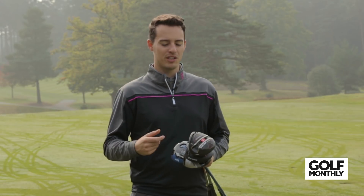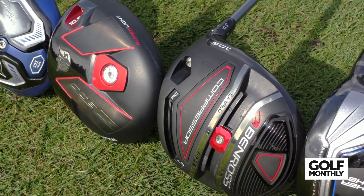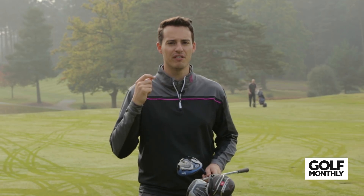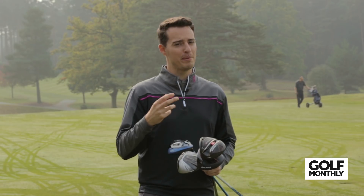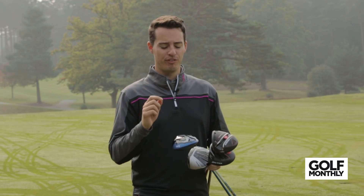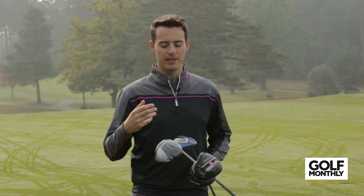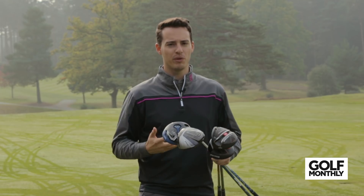Now to decide which driver is the best for under 280 pounds — it's difficult because all four offer something different. The Ben Ross gives adjustability at an affordable price. The Wilson D300 is very lightweight, which should give more club head speed — it didn't work for me, but that's not to say it won't work for you. The Lynx Black Cat offers a simple, fuss-free look with excellent performance and some adjustability. The Cleveland Launcher isn't adjustable, but it gave me the best overall performance in terms of distance and forgiveness.